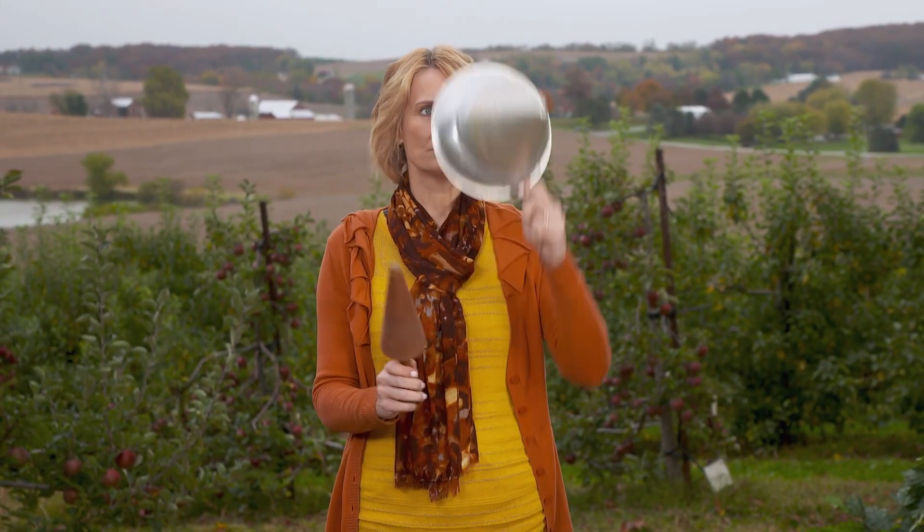All right, it's time to test your agricultural expertise. This is our thingamajig for the week. You think you know what it is? Well, here's a hint: it's not a colander or a party hat. Stay tuned and we'll have the answer at the end of the show.